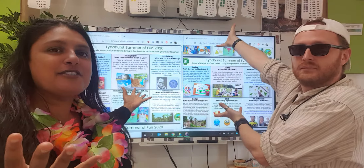Hello, it's Mr Sheffield! Hi everyone, it's Miss Soar and welcome to your summer dip and do!